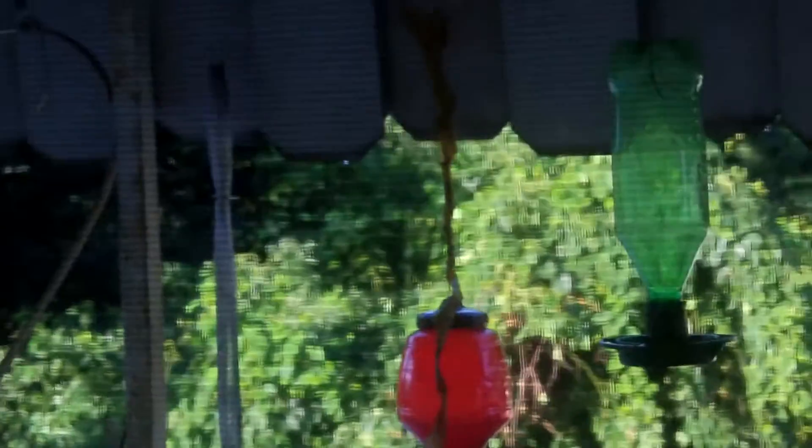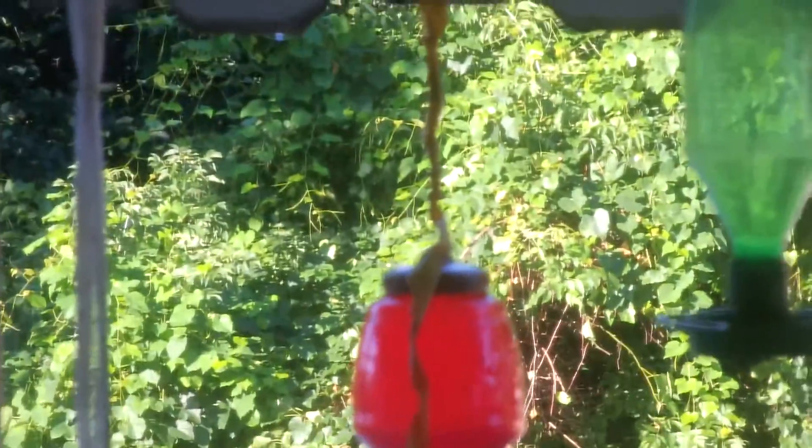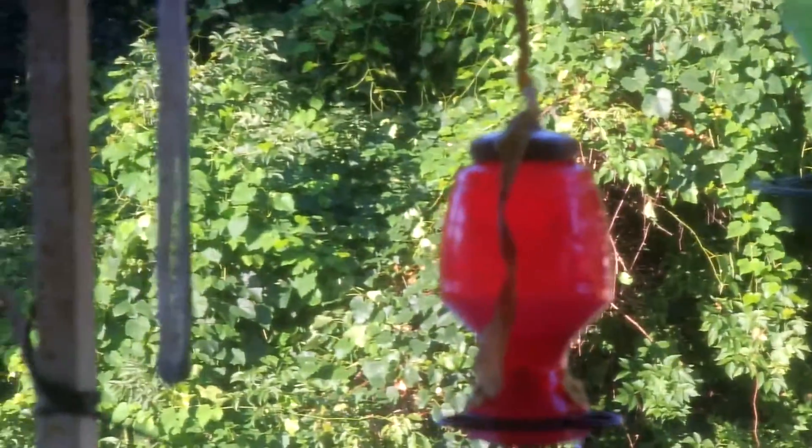Then all you have to do is wrap it around the hummingbird feeder. I have a wire hanging with my feeder and the strip just hangs down. You don't really have to do anything — once in a while you have to wrap it back around — but it works. I haven't had ants ever since, and that's basically it.